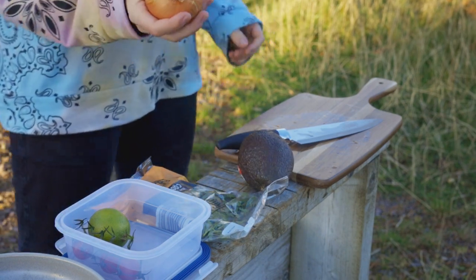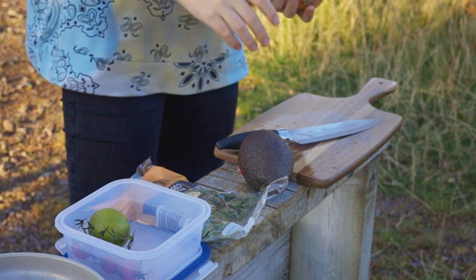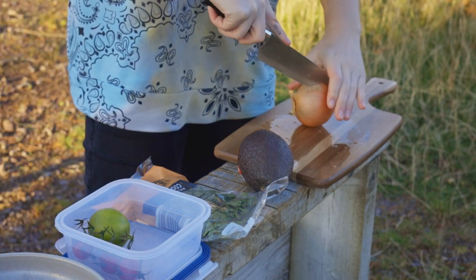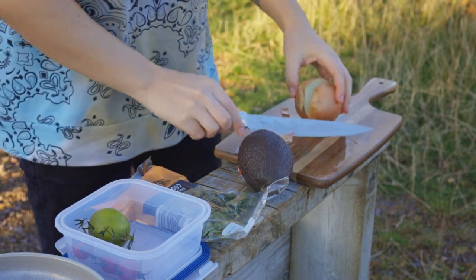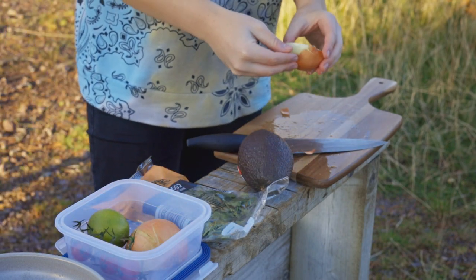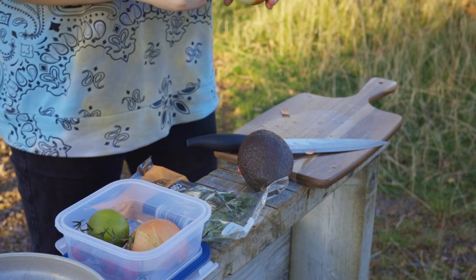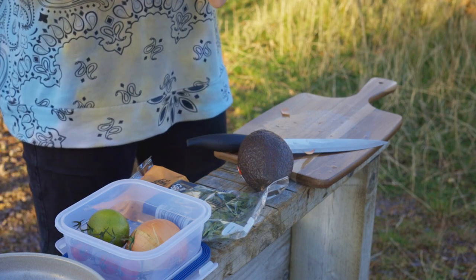Next thing you want to chop is your onion. You're only going to need half an onion, you're not going to need lots of onion. Most people use red onions — I'm using a white onion here, because guess who didn't buy the right onion? Me. Get your half onion, peel off that skin. Don't be afraid if the outer stuff falls on the floor — this stuff comes from the ground, it can stay on the ground.